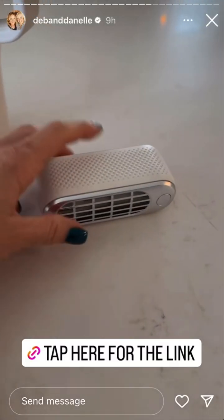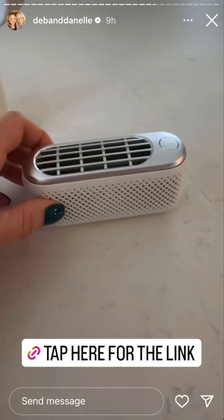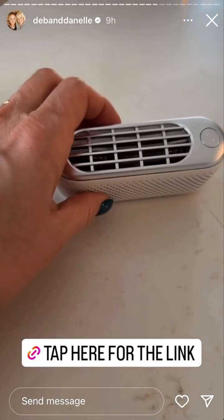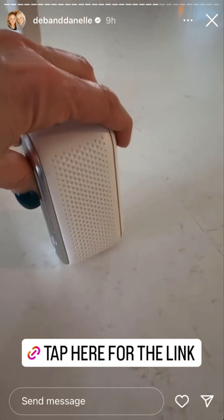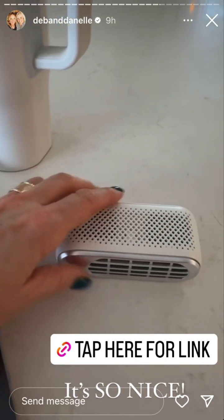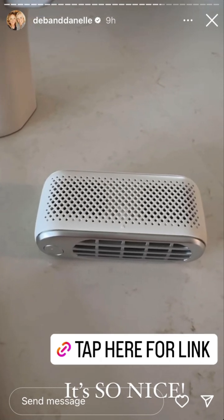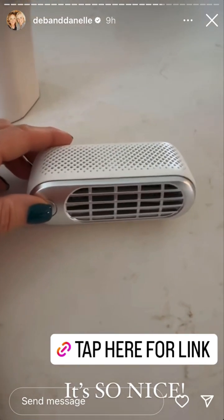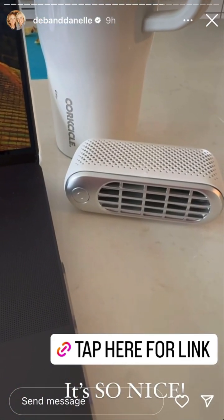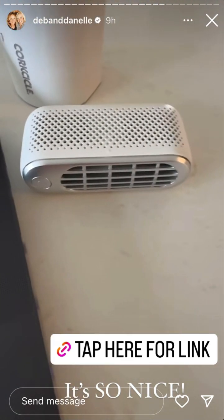I shared this little fan on the feed in a reel about a week and a half ago — I cannot tell you how much I use it. I keep it tucked down in my purse. It is rechargeable, it has three speeds, it's really quiet. I had it at the nail salon yesterday and I was having a hot flash so I pulled it out and just set it right here while I was getting my pedicure. I believe there might be a 5% and a 10% off right now.